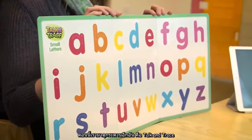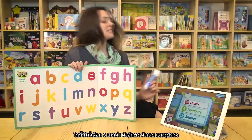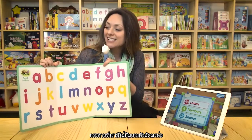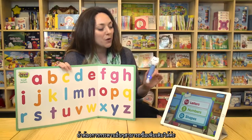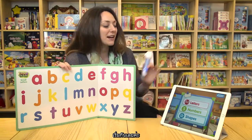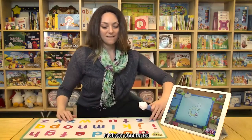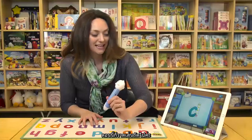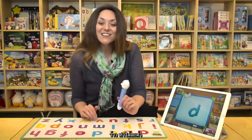Now we're going to have a look at the other board that comes with the set, which is Talk and Trace. So let's open it up. As you can see here, we have three choices: letters, numbers, shapes. The board that comes with the set is the letters board. If you want extra boards, you can visit the website and order the board for numbers and shapes. Let's see how it works — tap on letters, put down my board, and we have the letter D. I'm going to use the learning pen and trace the letter on the board. Now it's showing me the next line I should do. I did it!